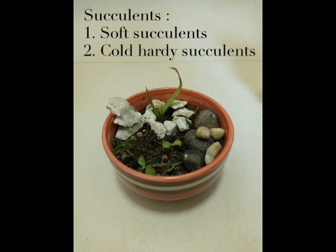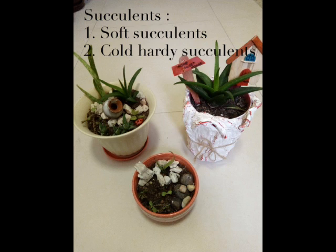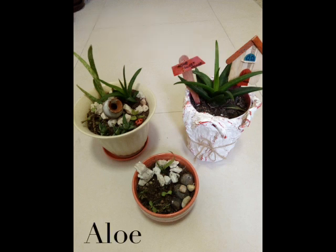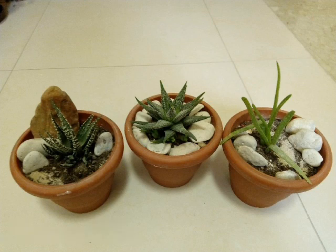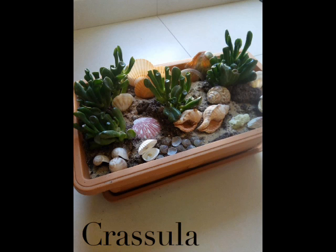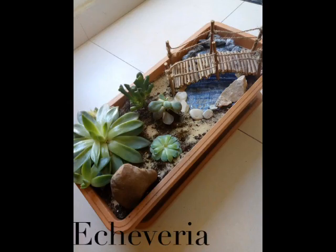The first category is soft succulents — those that cannot tolerate high temperature. Examples include Crassula, Haworthia, Echeveria, Aeonium, Sedum, Aloe, and Blue Chalk Sticks. They are very fragile and sensitive.